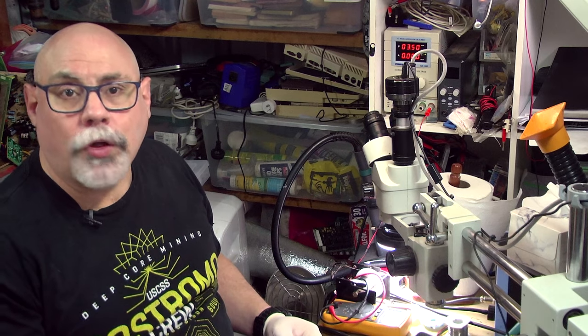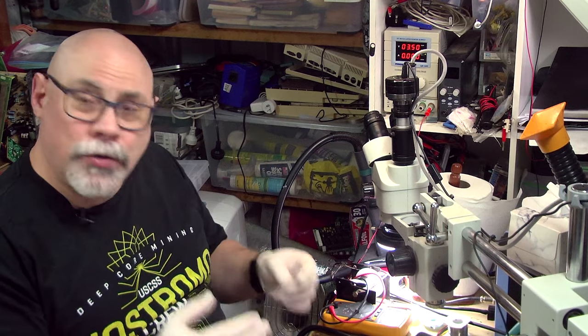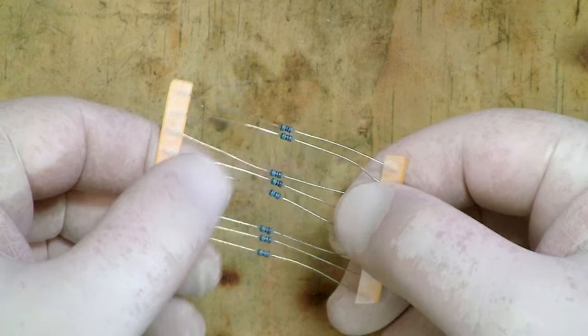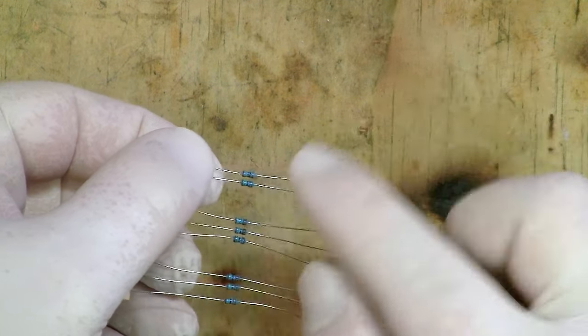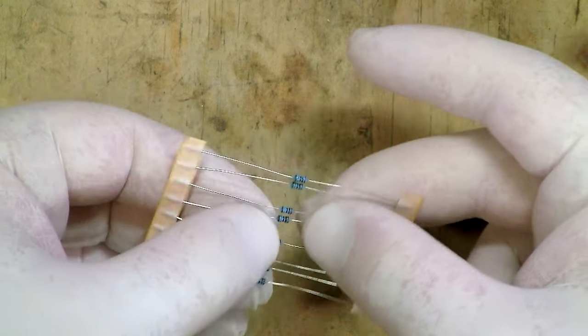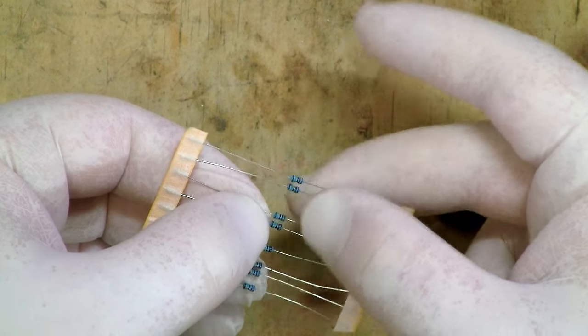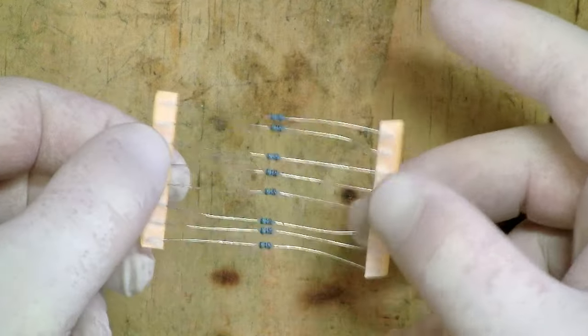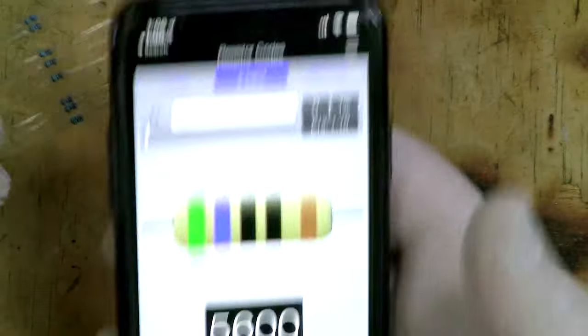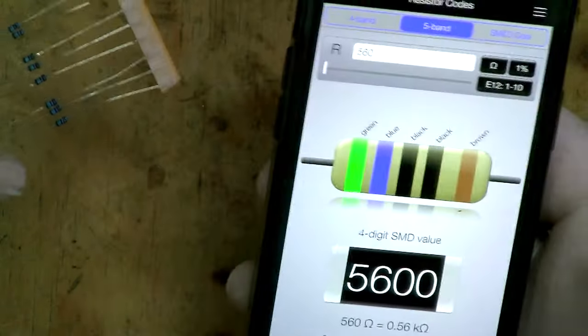This video is designed as a soldering tutorial, not an electronics tutorial. So I'll be going over the basics needed to build the kit but won't go into in-depth electronics theory. The first thing I'm going to do is put all the resistors in place. These are the resistors here — they're blue with colored bands indicating resistance. Rather than memorizing the color codes, I use a utility called Resistor Toolkit on my phone, which lets me select the band colors and tells me the resistance.